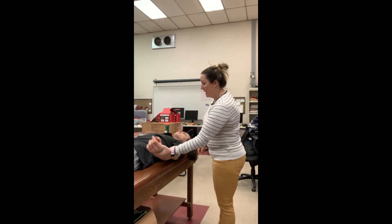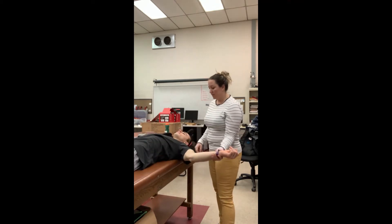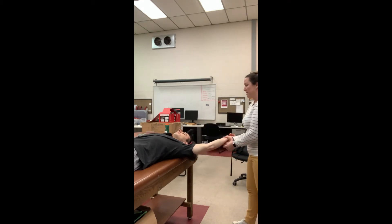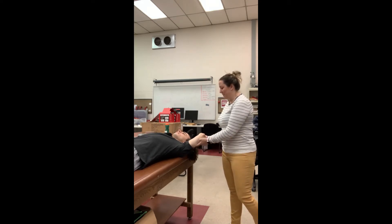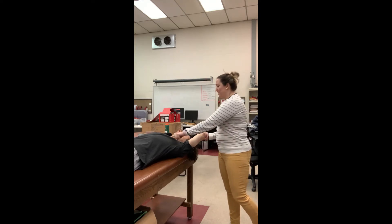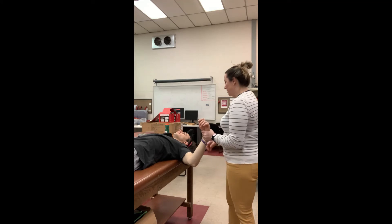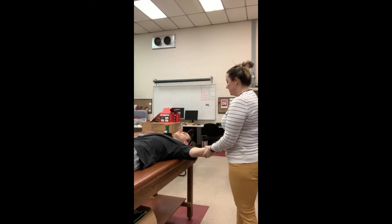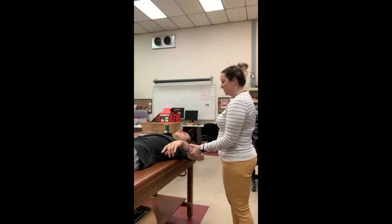Then you bring it down, roll into external rotation to clear the tubercles from the subacromial fossa, and then bring them into as much abduction as possible. You can see his elbow is raising, so the pec is a little tight here. Then you can put them into 90 degrees of abduction and do external rotation and internal rotation, and see when the shoulder girdle starts lifting.